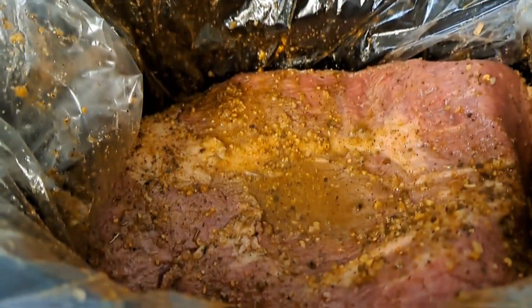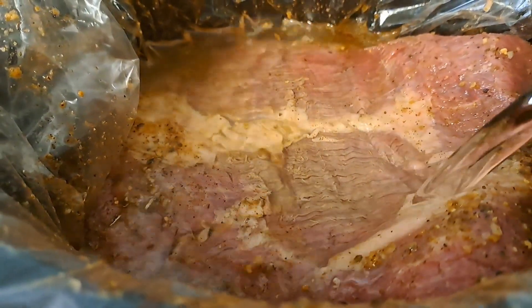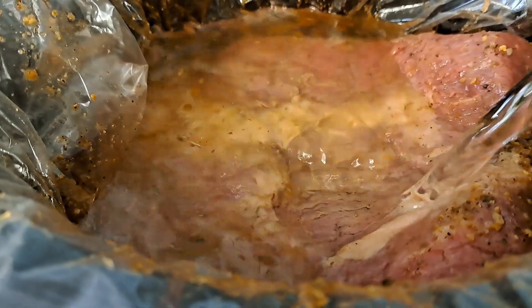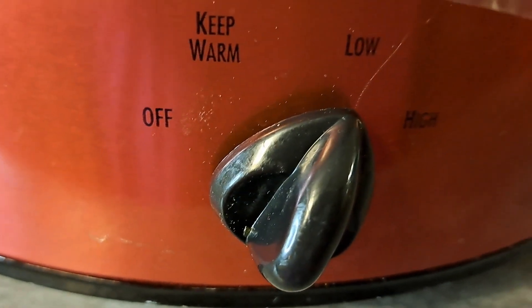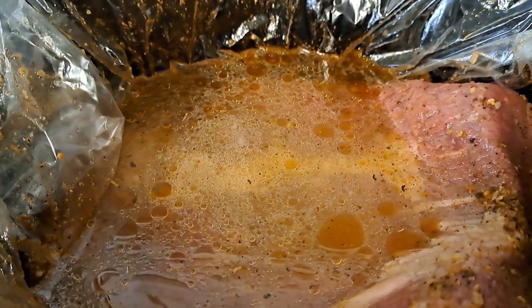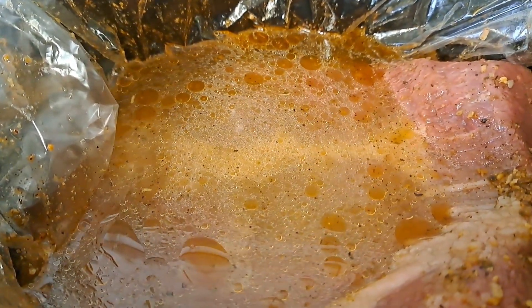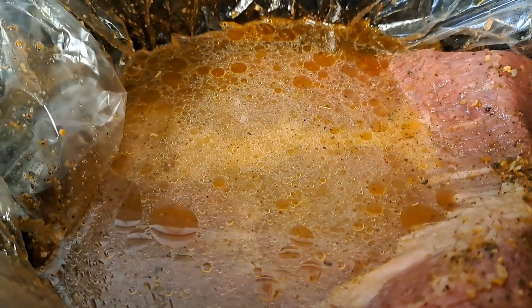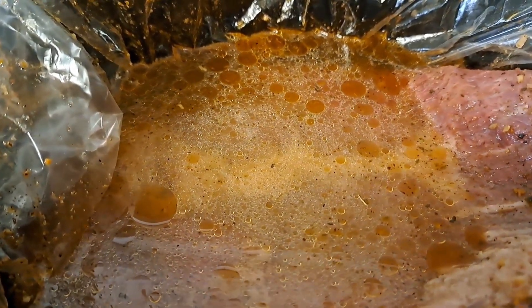Now we've got that in there — I'm just going to pour in the rest of that bottle of water. We're going to turn this baby on low and cook it nice and slow. It needs no other seasoning, nothing. We're going to be back in nine hours — nine hours, low and slow.